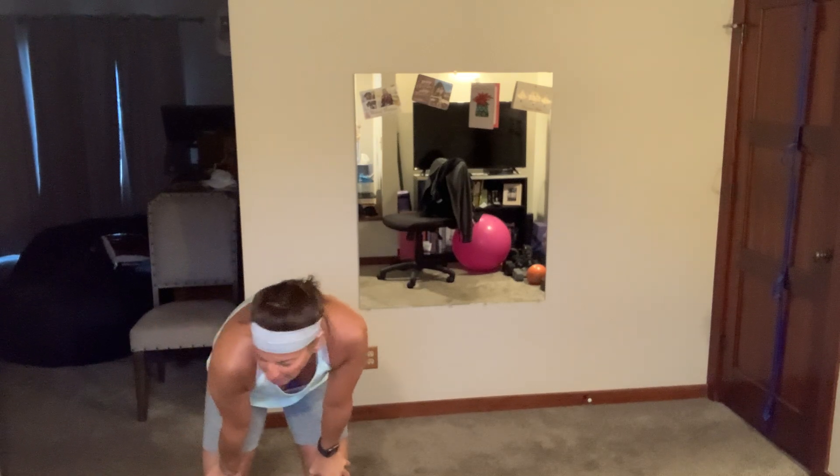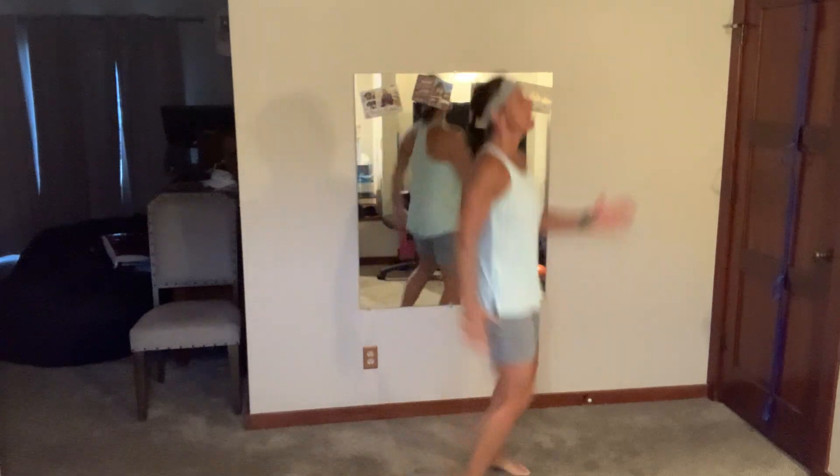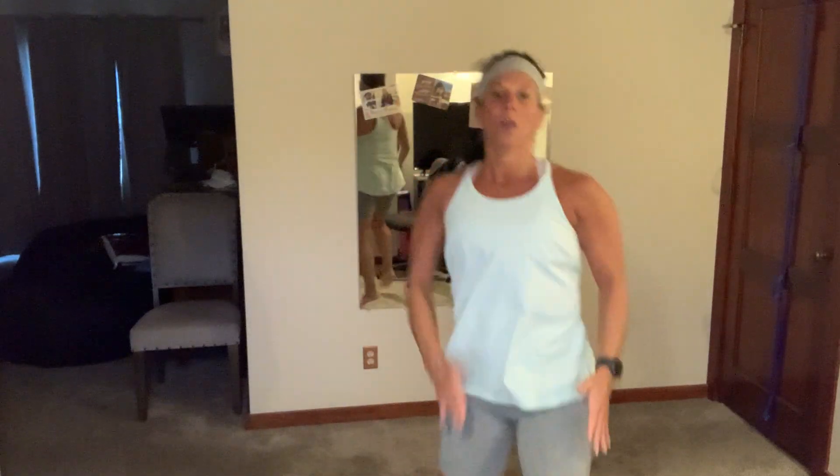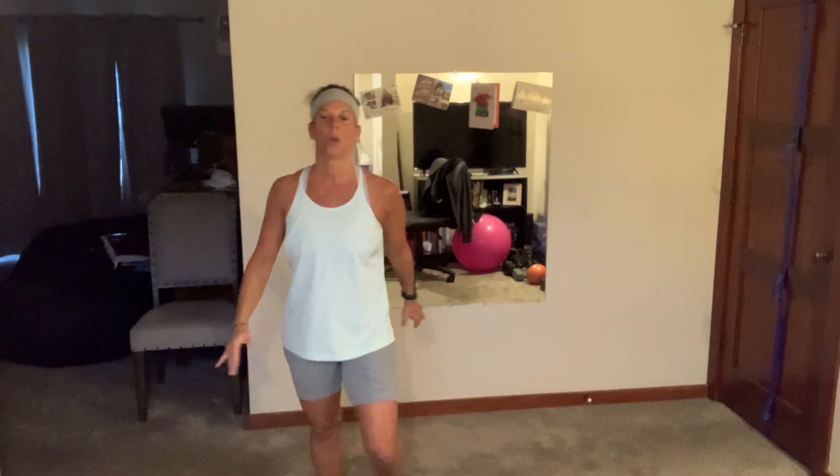We have bouncing high knees — come on! You can clap under, you can use your arms, you can skip around the room. Nice work! You have 12 more... five... two, now breathe.